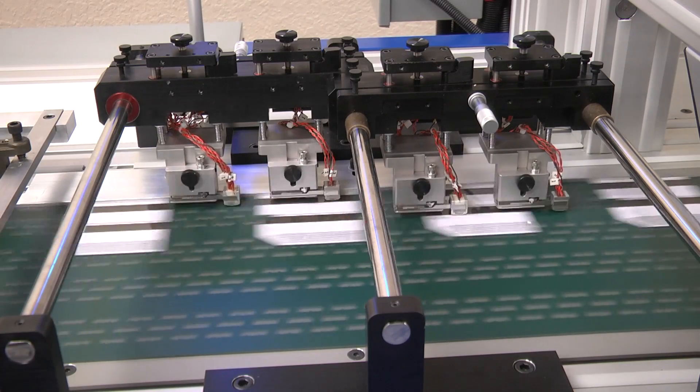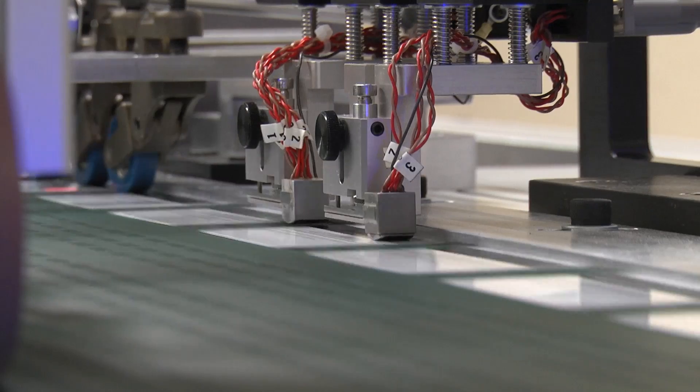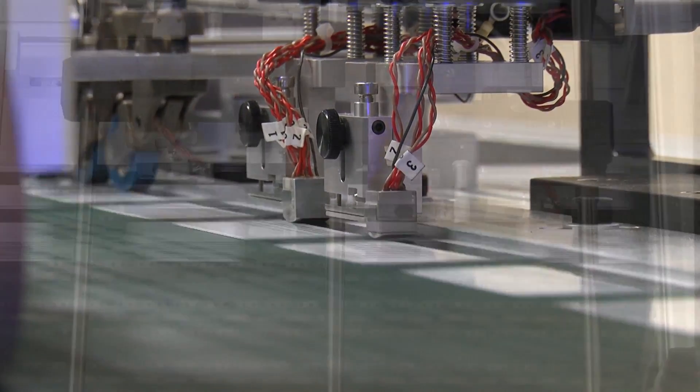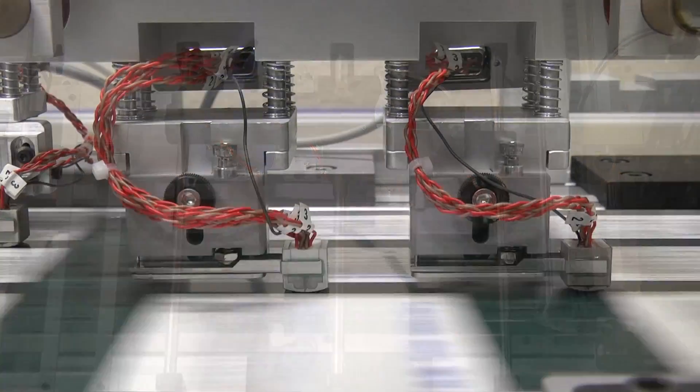For ease of setup, CrossCore's magnetic stripe encoding system is unmatched. With its advanced and intuitive software platform, it will process virtually any encoding application. Its user-friendly design enables fast and accurate positioning of encoding heads across the full length of the product.